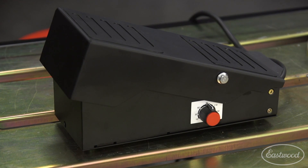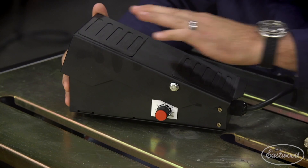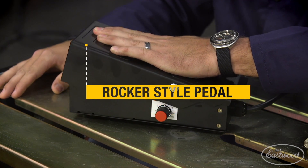Hey guys, I want to talk to you about the new upgraded foot pedal for our TIG welders. You want to take it to the next level? This is where it's at. A couple of reasons: this is going to have a rocker that you use your entire foot for, so you're actually using your ankle, giving you the smoothest arc control possible.